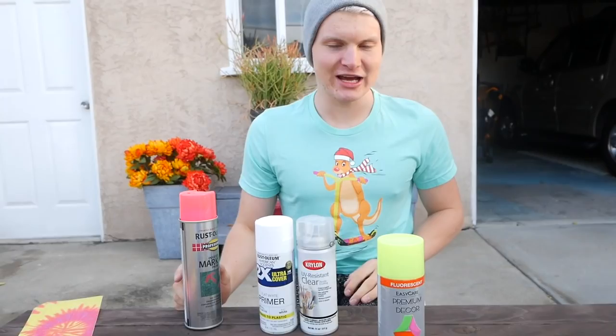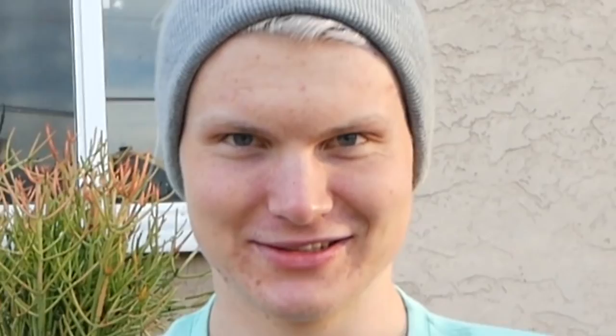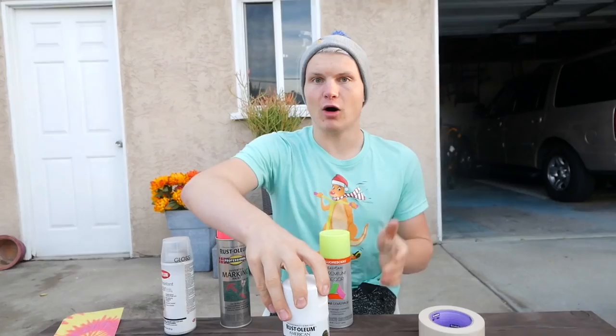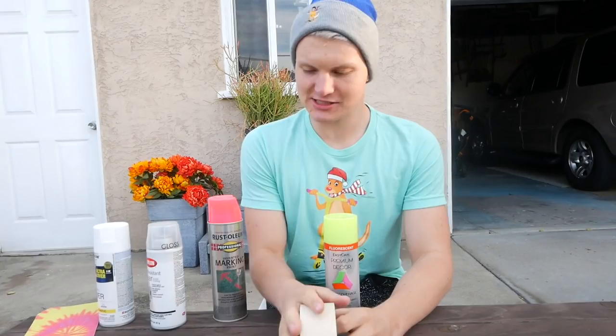This here is called scotch tape. Basically, we will do something special — we will primer first, obviously let it dry. And then, when it's dry, take this tape and we will do zebra stripes. So half of it like this, then we do neon yellow, let it dry, take the tape off. I want it to look like a zebra — and it's gonna be sick. I've never done this. I have no idea how it's gonna turn out. I'm so stoked to show the internet. Let's get started.